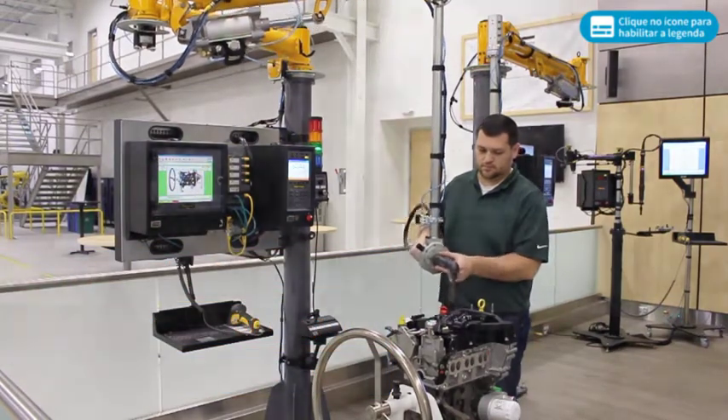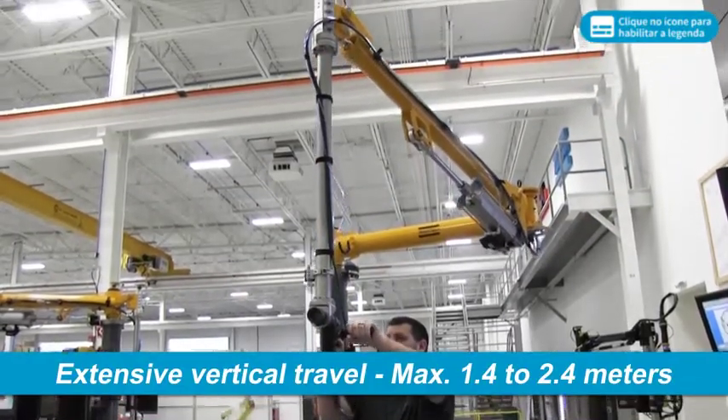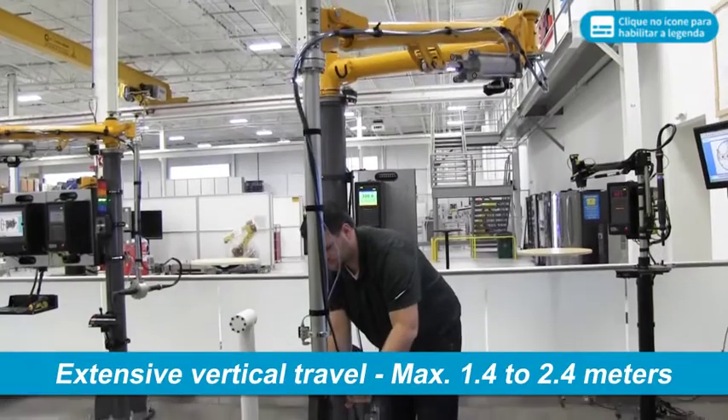Each arm model allows for extensive vertical travel of the tool. Maximum vertical travel ranges from 1.4 to 2.4 meters, depending on selected arm model.